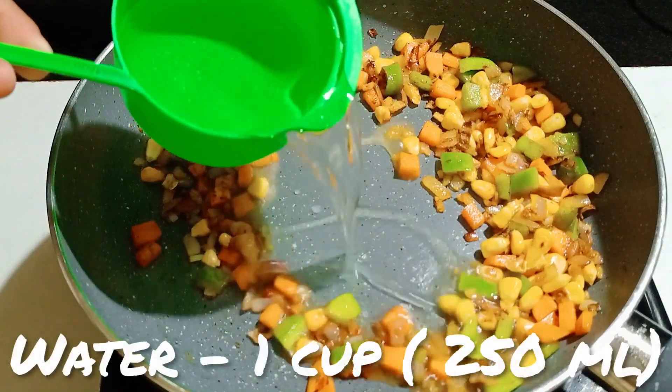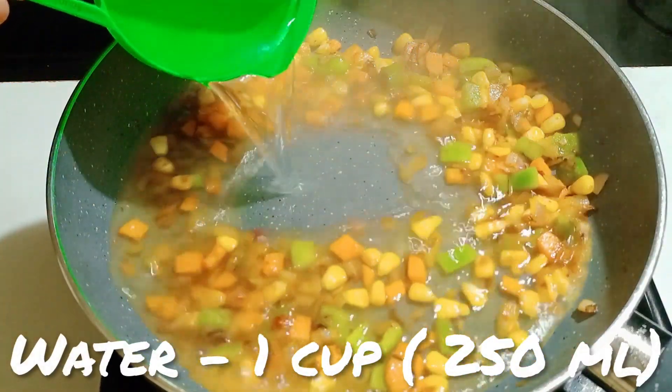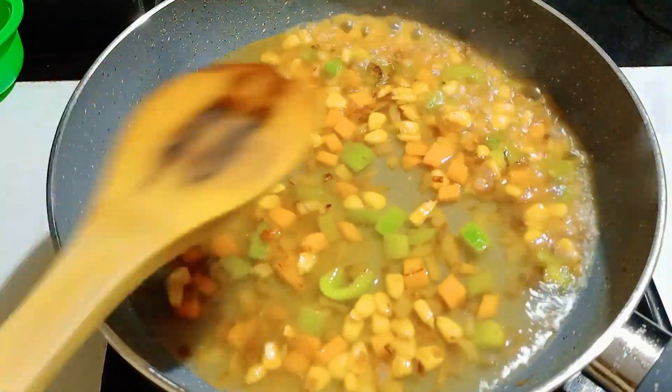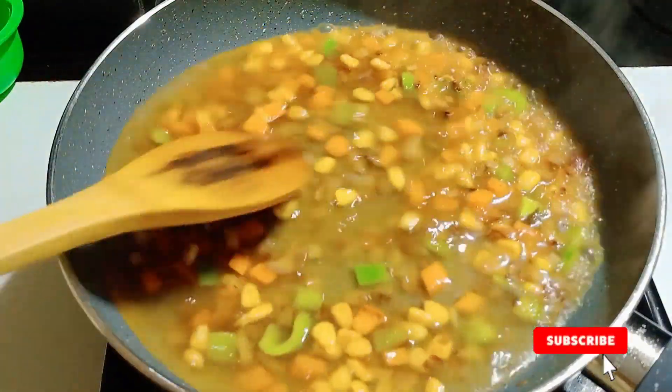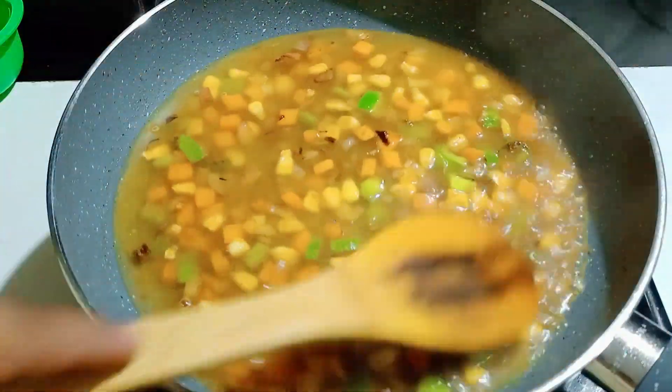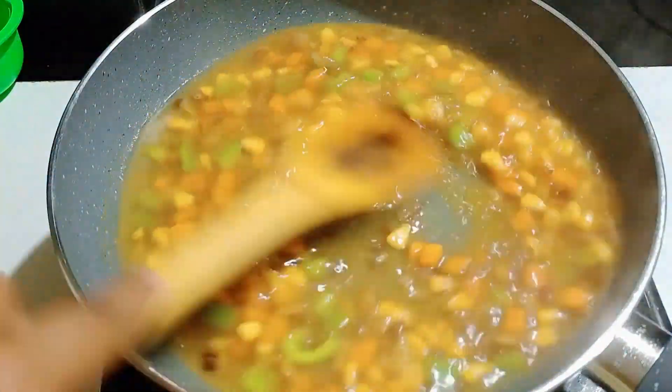Add 250 ml, or 1 cup, of plain water. We're going to add more later, so don't worry. Give it a good stir and let this boil for approximately 4 minutes.